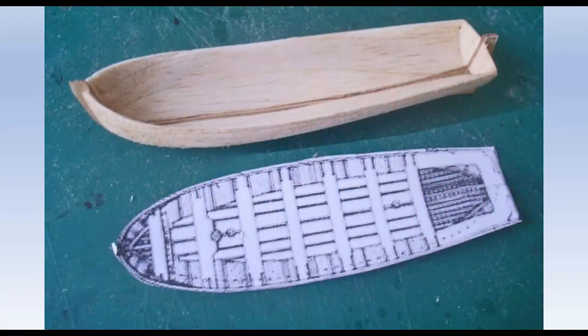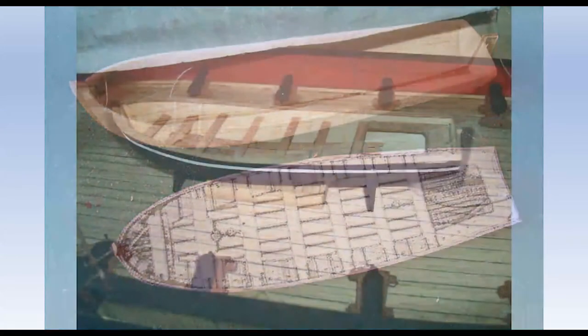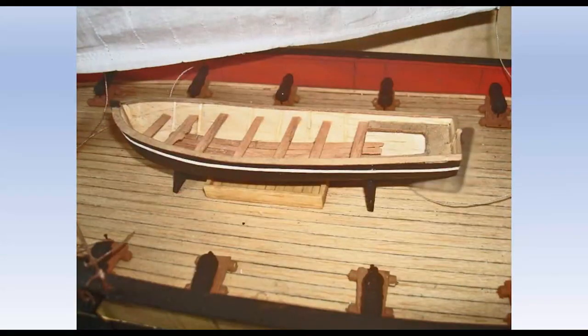The ship's boat is quite a prominent feature and could not be omitted. It was carved from solid balsa using the plan as a template, with stem, keel, and stern post added. It is mounted over the forward hatch, to which I need access, so whilst it appears to be standing in a cradle, it is actually glued to the hatch and is removed as a unit.